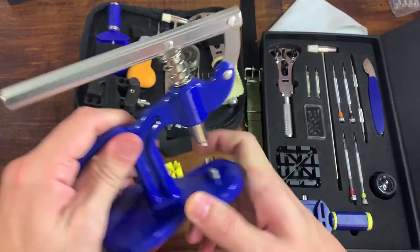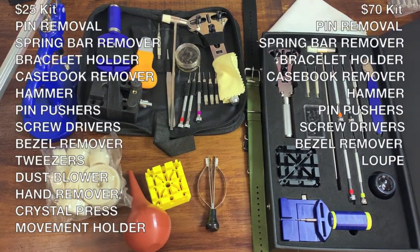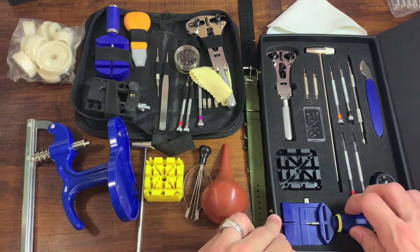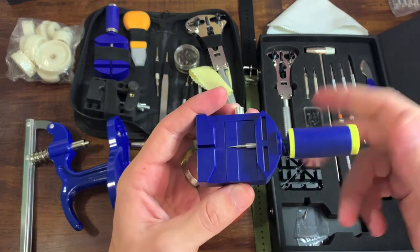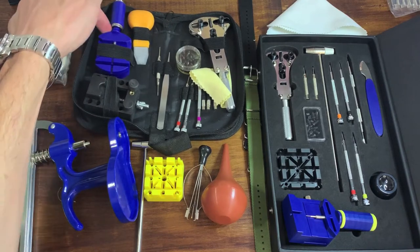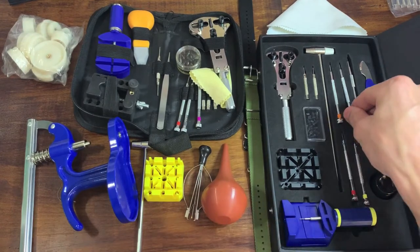Looking at them side by side, to be quite honest, the quality seems very, very similar. The little pin removal vise — it's just a piece of plastic with a big thread — and the same thing over here. It feels exactly the same to turn and to use. They both have large threads, which is helpful, but they're exactly the same. Screwdrivers next.